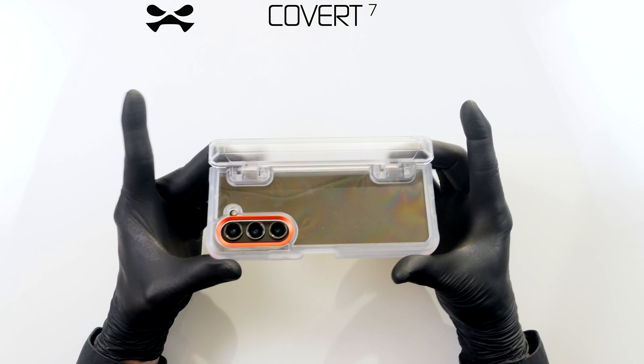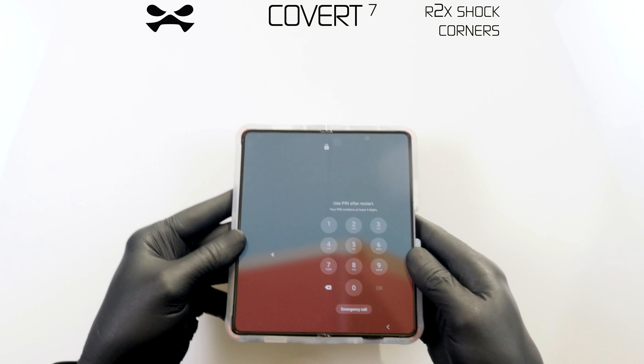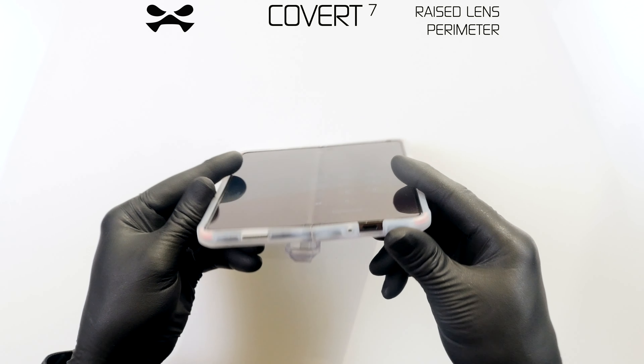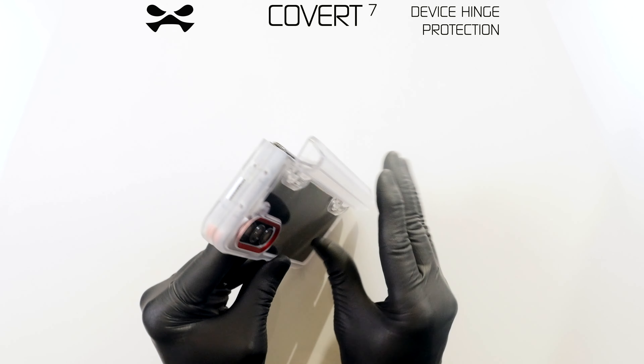Close your device and firmly press a long edge to ensure adhesion. Your device is now protected against scratches, shocks and drops from up to 8 feet. When folded, ensure that the hinged spine is fully closed for optimal protection.